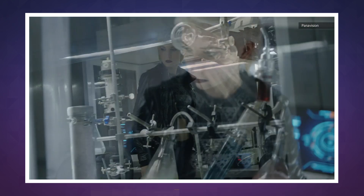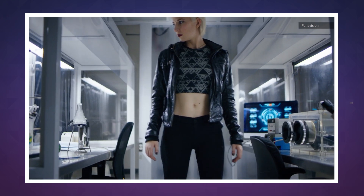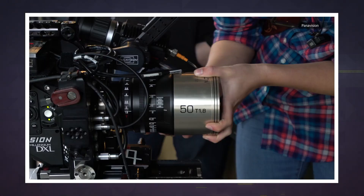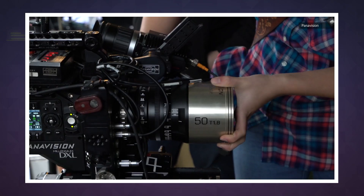It will especially appeal to cinematographers who want to capture the look of old classic films. Up until recently, most films — whether shot on ARRI, RED, or Panavision — were shot on Super 35, a smaller sensor size. But that's starting to change, as VistaVision gives a more epic, grandiose look.